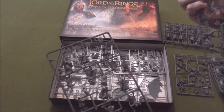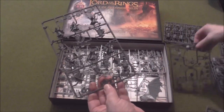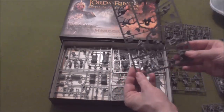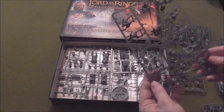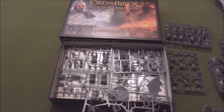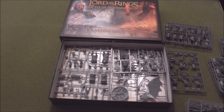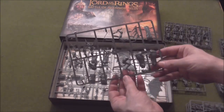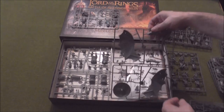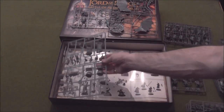Wait, have I got these around the wrong way? These are the Warriors of Rohan — these are Orcs. Here's bad in here — more Orcs. I'm confused now. There are 12 warriors and 12 riders, okay — so these are all of the Orcs. We've got a lot of Orcs. This is the sprue for the Fell Beast, more Fell Beast, and finally the Troll.